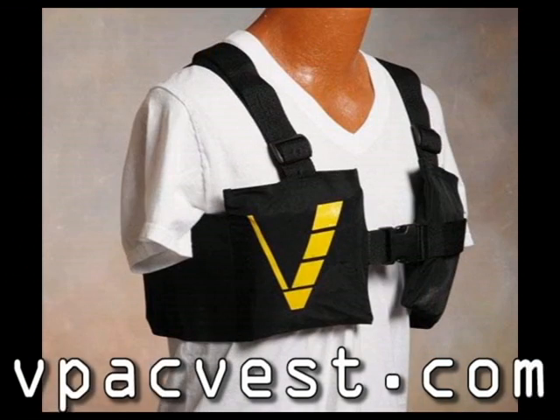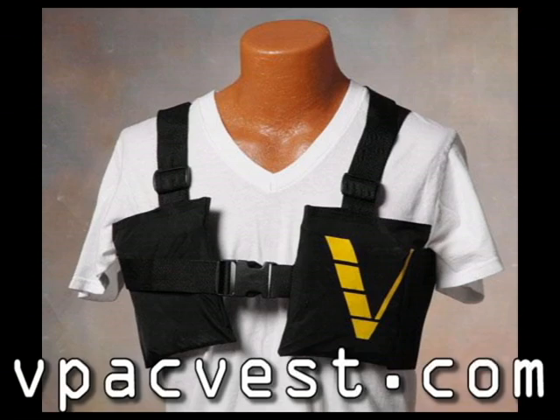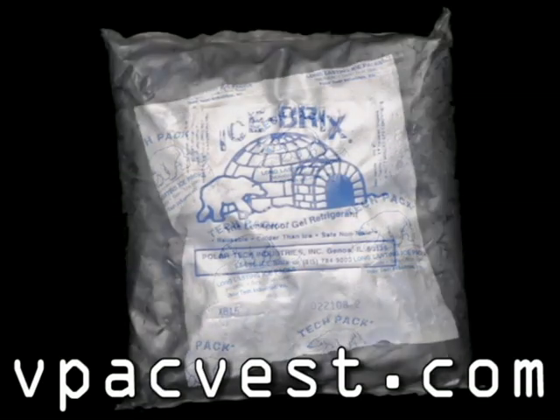Two things that set this apart from other similar products: the price at $59.95 is a fraction of the cost of other similar products, and the gel packs are interchangeable so it can be used for cooling or heating.